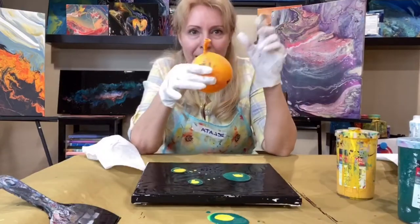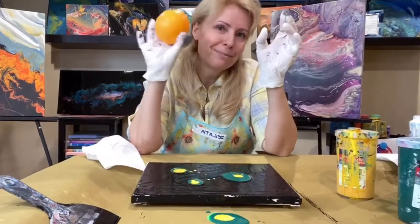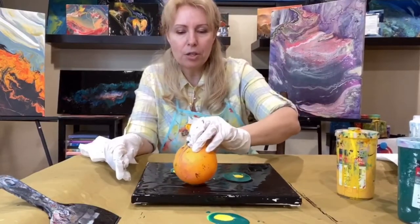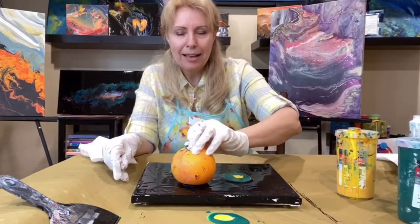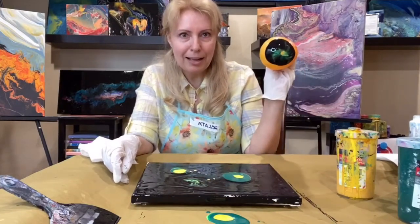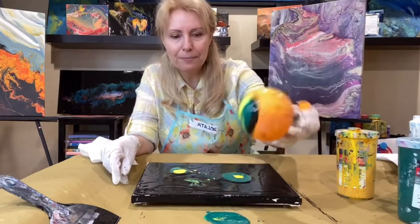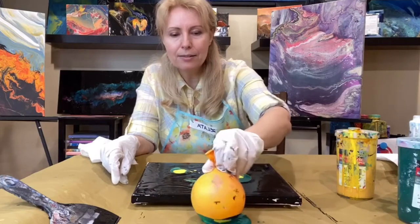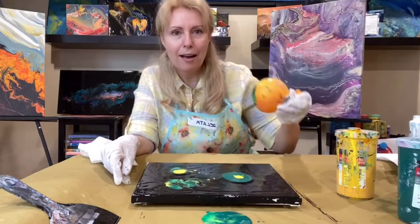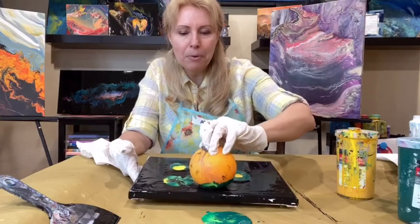Now I take my balloon — just a regular balloon with a little air and water in it. I start pushing it into the paint and moving it around. Oh, that looks like a bug already! To make it even better, go back to your colors and dab right nearby — now you can see we're starting to get that buggy feel.